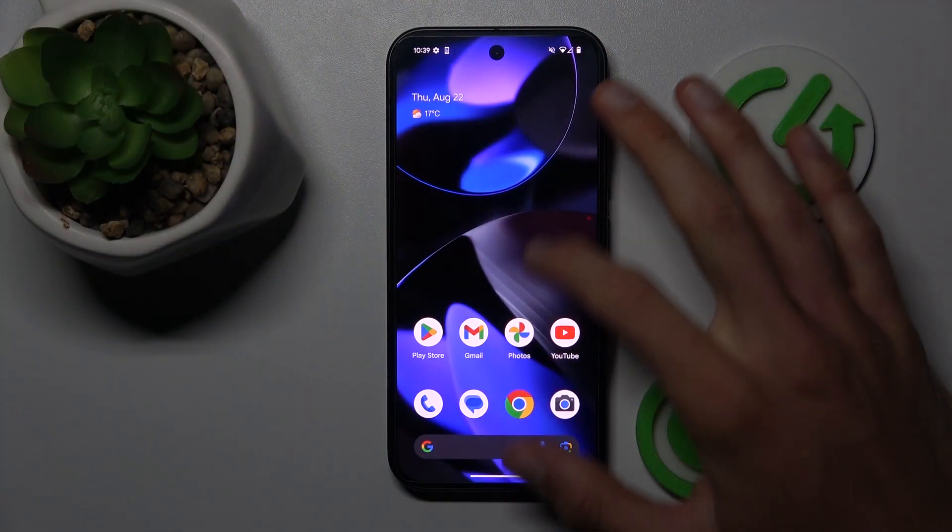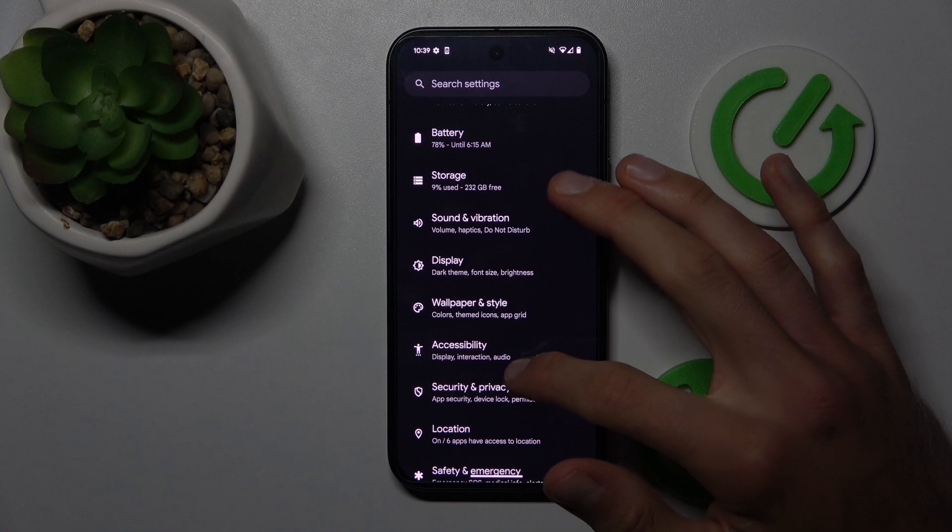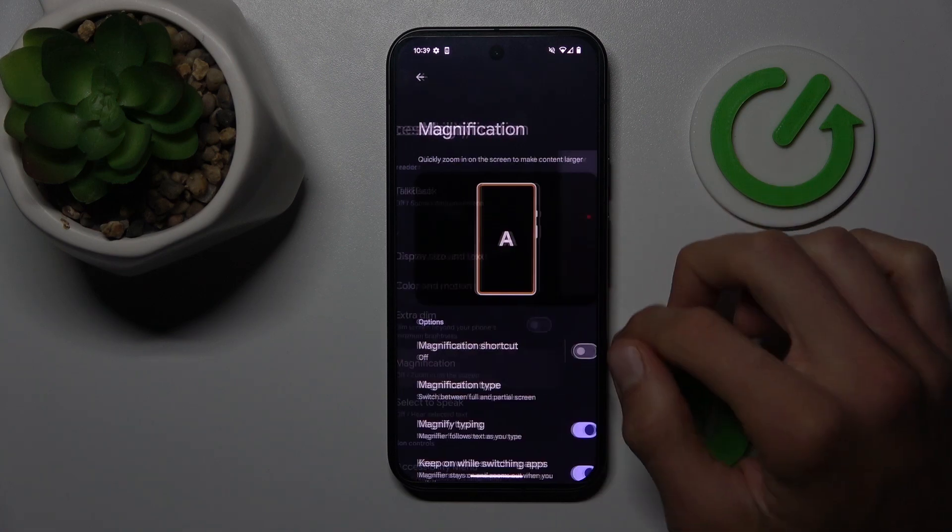Our first step is to swipe up the screen and open the Settings application. Now we look for Accessibility and then Magnification.